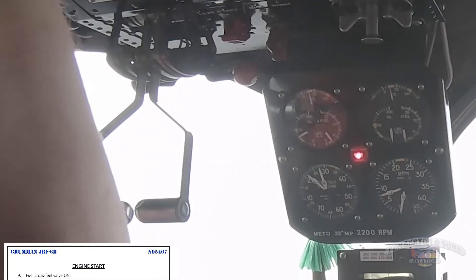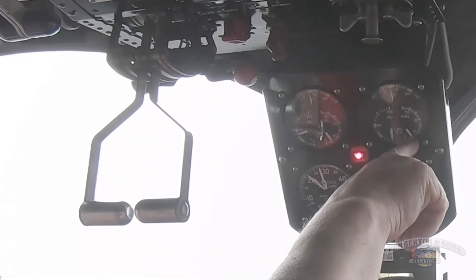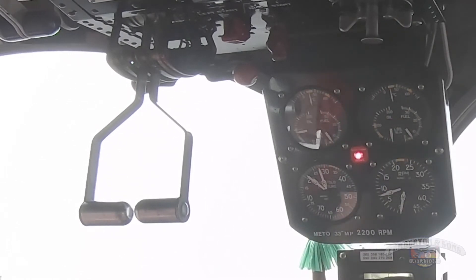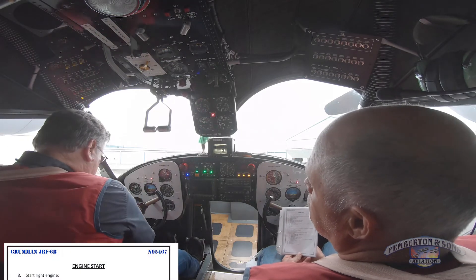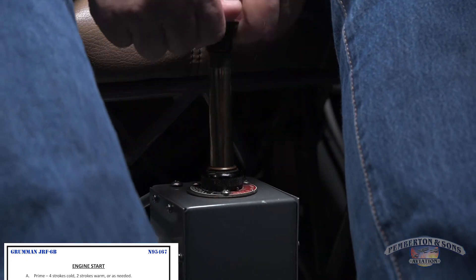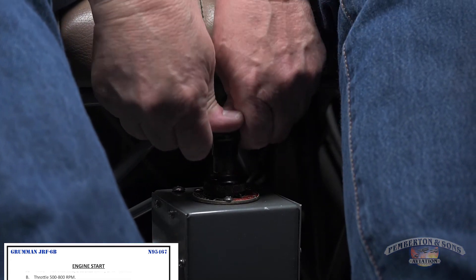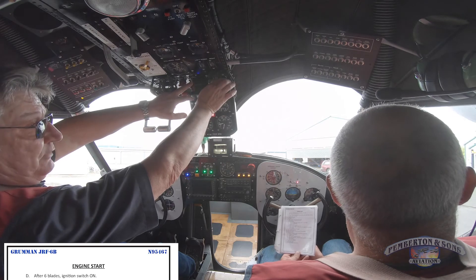Now I'm going to turn the crossfeed on, and I should get fuel pressure on the right engine. That verifies the mechanical pump on the left engine is feeding the right engine. That'll also charge my primer. I'm going to prime the right engine — one, two, three. Motor six blades and hit the mags — one, two, three, four, five, six.